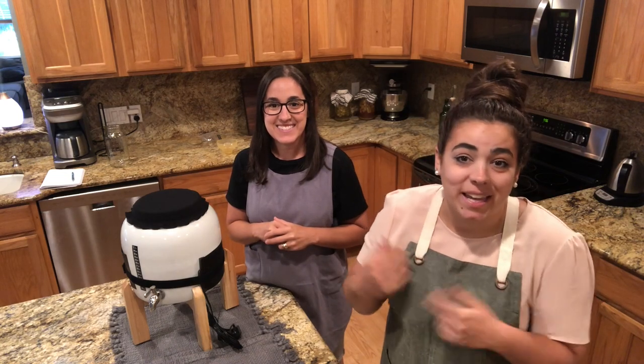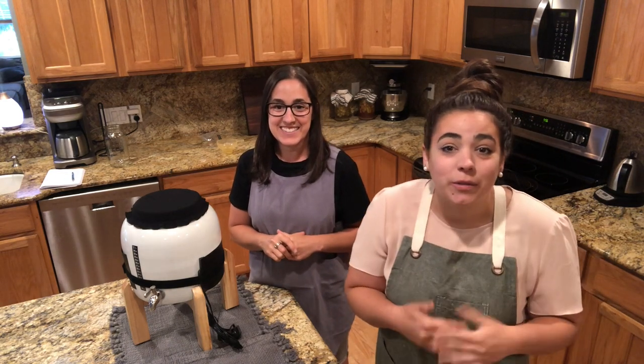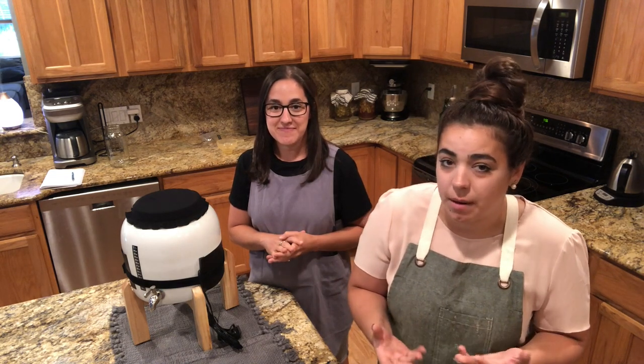Hey friends, welcome back to Acre Homestead. My name is Becky and this is my sister Sarah. Today I'm going to show you how to make kombucha. I used to make kombucha for years and years, but I had to stop because the way I used to do it was a little too labor intensive and it just didn't fit into my busy schedule.